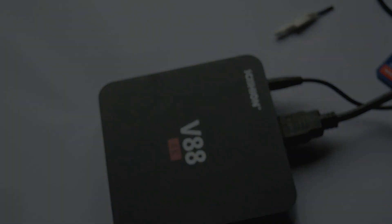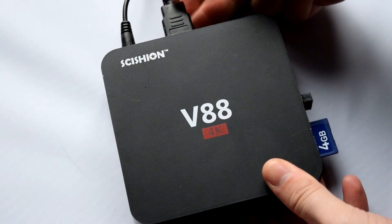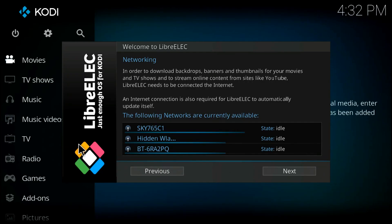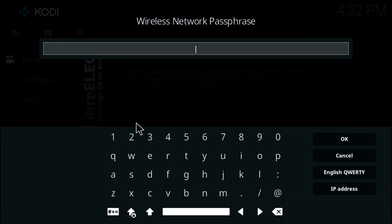Insert your SD card and hopefully on screen you will see the LibreELEC logo, as we can see right now. It's been an absolute success — my V88 has successfully booted LibreELEC. The Wi-Fi is working as well, which is great to see. The Wi-Fi chip in here is fully supported.